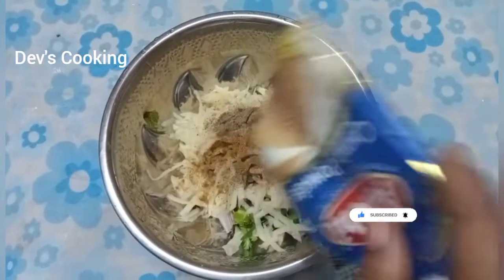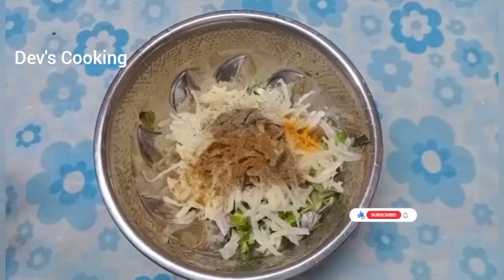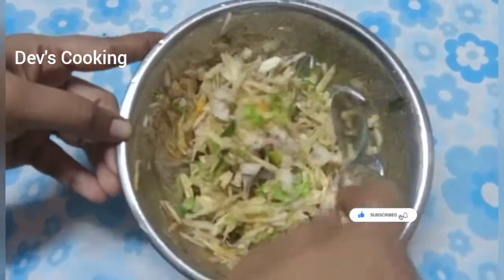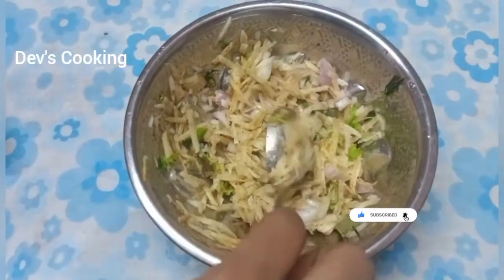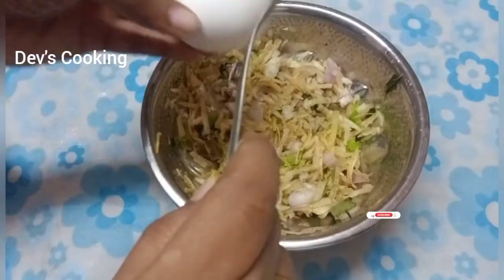First, put a mix of hot water. Make sure we add a bit of salt. At the same time, put a mix of hot water. Let's use hot water. We put 2 cups in medium-sized.